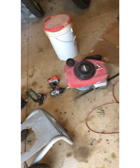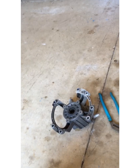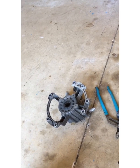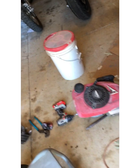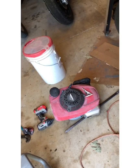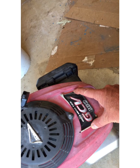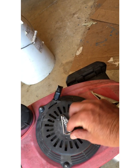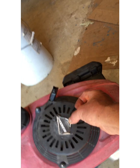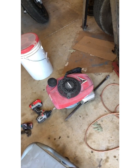I already took this Honda motor off an old pressure washer — the pump had water in it and was frozen. My buddy gave it to me, so I got the Honda motor for free. It's a GCV160. It's been sitting outside but it runs great after I rebuilt the carburetor. It runs well, but it's at a constant speed, so I may have to mess with the carburetor to get it to idle.